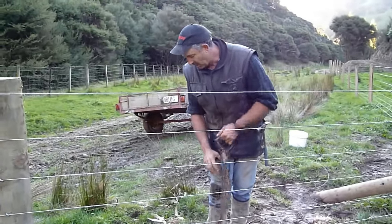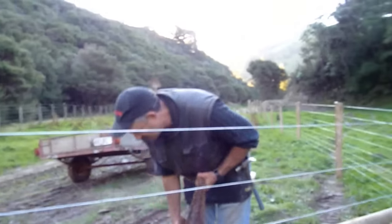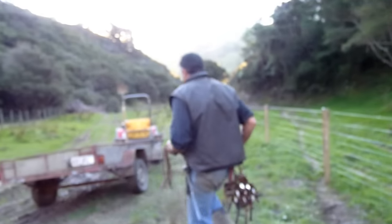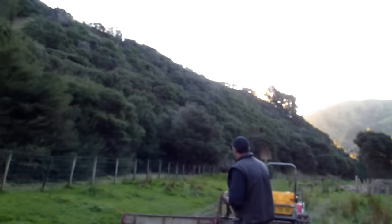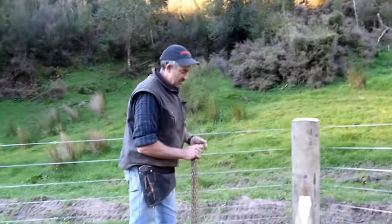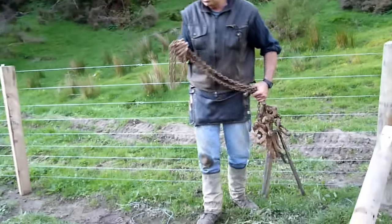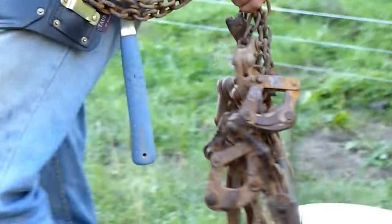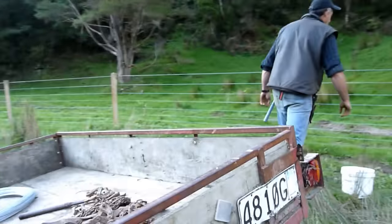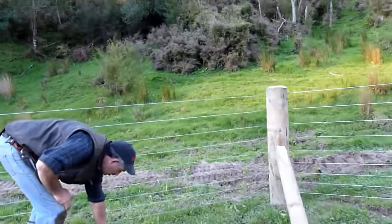That can be pretty heavy to carry uphill. I used to have 20 of these but 10 together is a load — some of the useless buggers who've worked for me over the years have lost them. Are they expensive, a strainer like this? Oh, I think they're over $130 each now. There are two main companies who make wire strainers in this country and they still haven't got them perfect, but they're working on it.